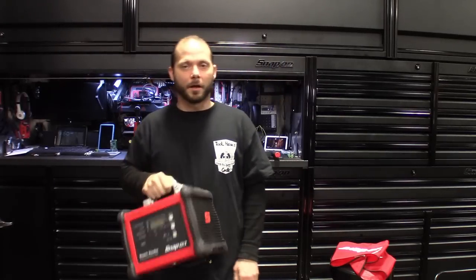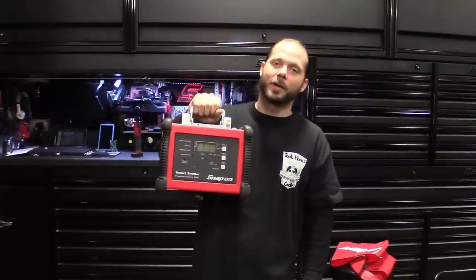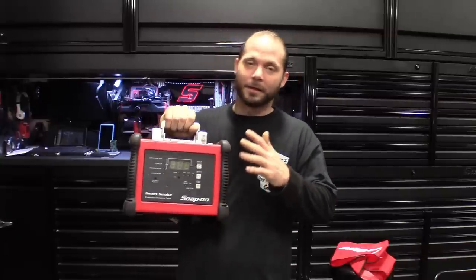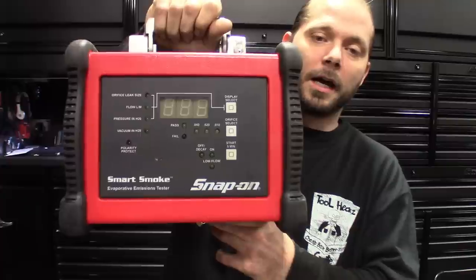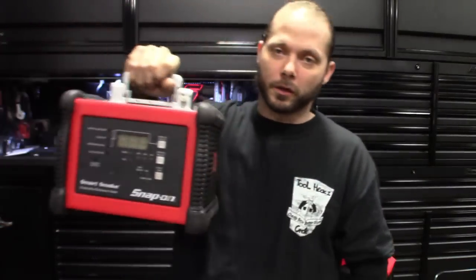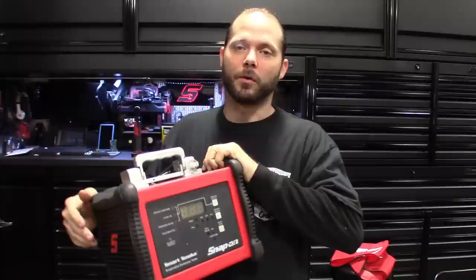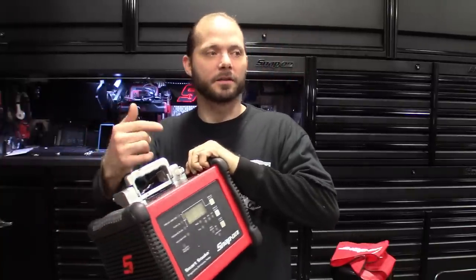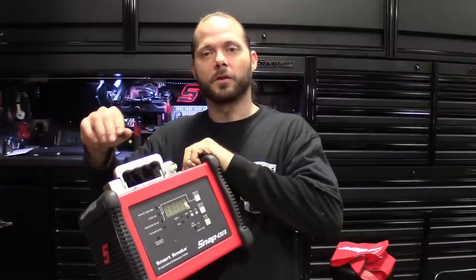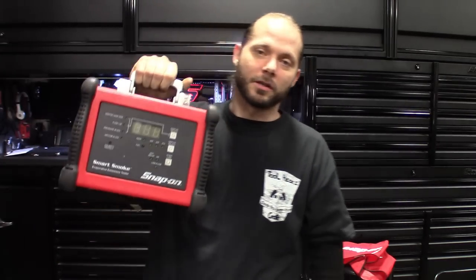All right guys, so obviously the first one on my list — and probably the most expensive one here — is the snap-on Smart Smoke. Bought this thing at the beginning of the year, hadn't looked back since. Ended up picking this one up because my normal Blue Point one finally went out after years and years of use. Part number on this one is the EELD 500, and it's the Smart Smoke digital version. This thing's got loads of features. I pair this thing with the BK8500 camera because it does have UV dye — pretty much baby oil with dye traces in it, so it gets picked up on the black light.